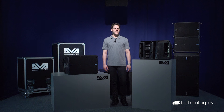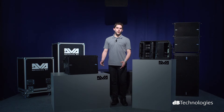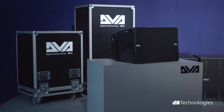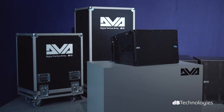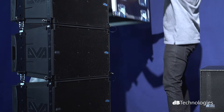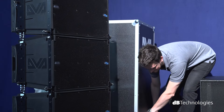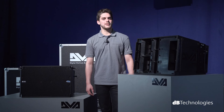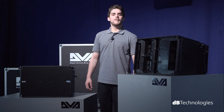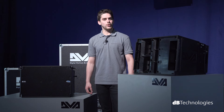The systems from the DVA-T series share the same accessories. In addition to the Flybars mentioned previously, several transport solutions are also available, such as the DT-6 trolley and various models of Flycase from 2 to 3 units. For any further information on DVA-T12 or the other models within the DVA family, please visit www.dbtechnologies.com. Thank you for your attention, and see you again in the next video.